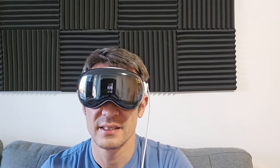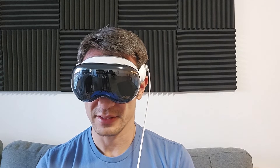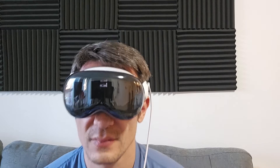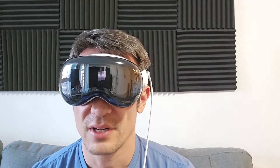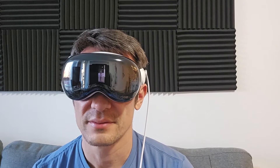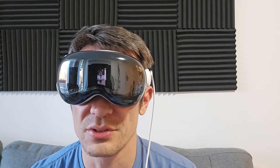Now it says persona data — capture how you'll appear in FaceTime and other calls, a personalized EyeSight. You can set this up later or get started now. I'm going to get started now. Here's a tutorial on what to do next: we're going to take the headset off shortly, put it at eye level, and follow the instructions. The tutorial shows you smiling with teeth, raising eyebrows — we'll all do this in a second.